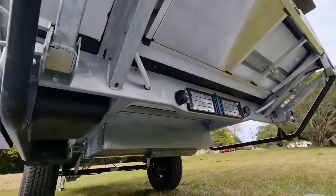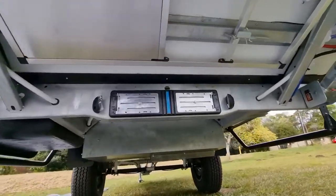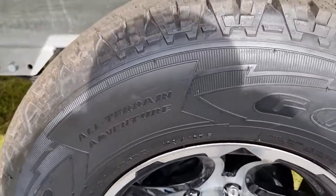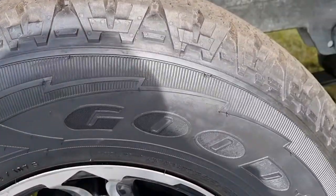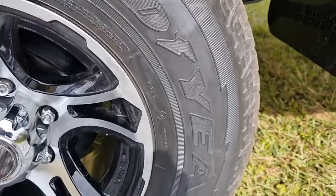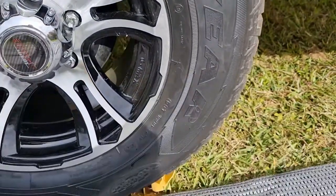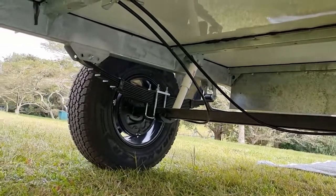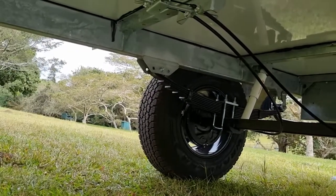Then you've got those drop-down steadies, two at the front, two at the back. Back to those wheels and tires — proper all-terrain Goodyear Wranglers, no cheap rubbish here, mounted on A-line Fear alloy rims.